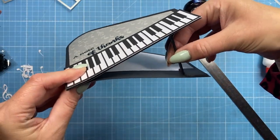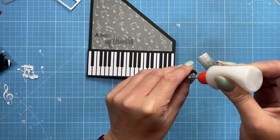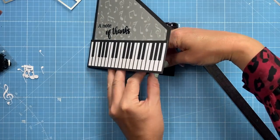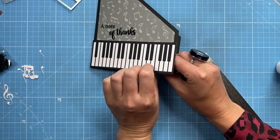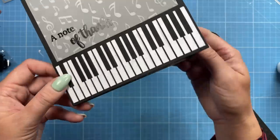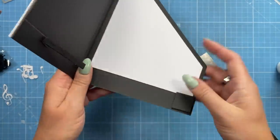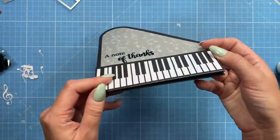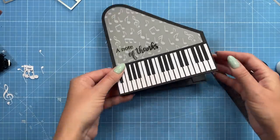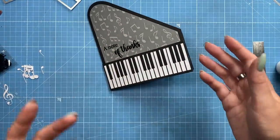I'm going to lift it up and stick it — you can see there's a little stopper. Pop some glue on and decide how high you want it — I think about there. Just tack it in place. There we go — so now we've got that effect. It looks really cool, and to close it you just fold that under and it all folds flat. What a cute way to make it look more like a piano.